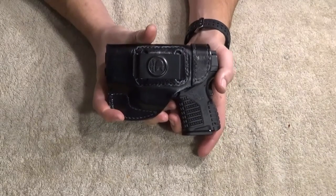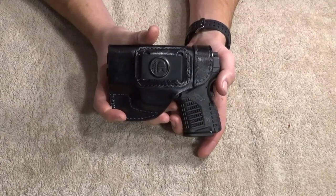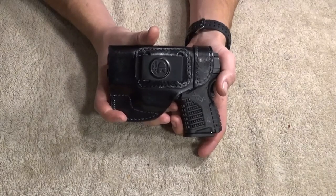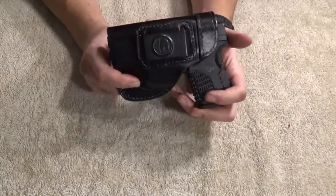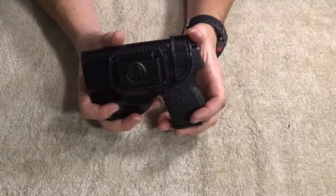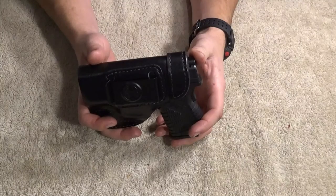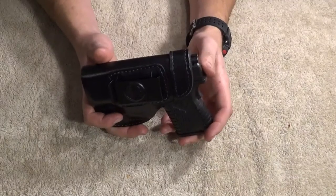I cannot stand inside the waistband carry. It drives me insane. Usually the problem is I don't like plastic up against my skin. It seems like so many holsters nowadays are made out of plastic. That's okay — it's great weight reduction, size reduction, very durable. But I only carry it because a lot of times I don't have any other choice.